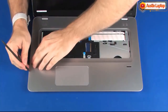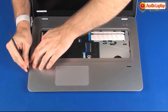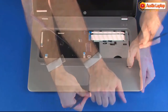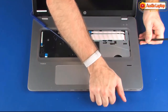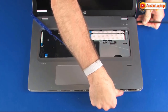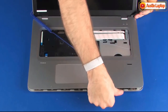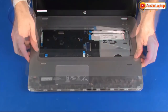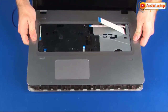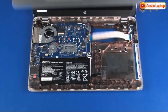Using a non-marring flat-bladed tool, carefully release the top cover from the base enclosure. Lift the top cover off of the base enclosure and guide the USB board ribbon cable through the cutout in the top cover. Remove the top cover.